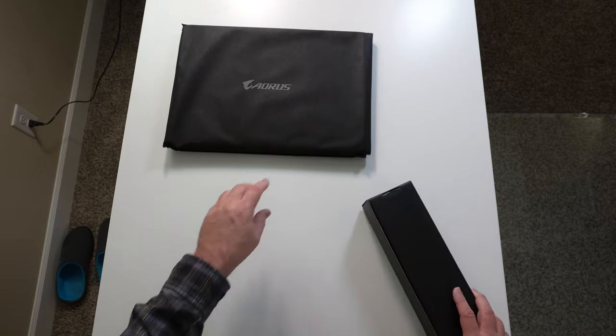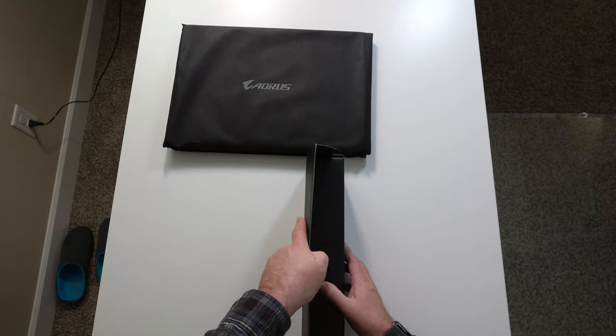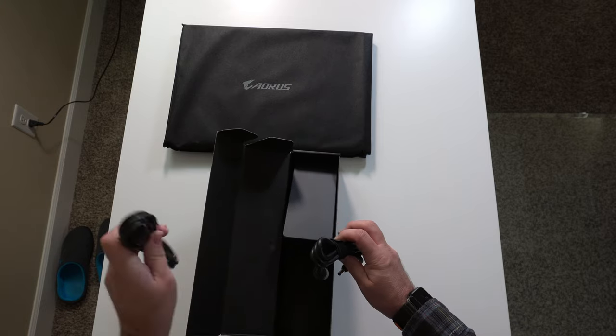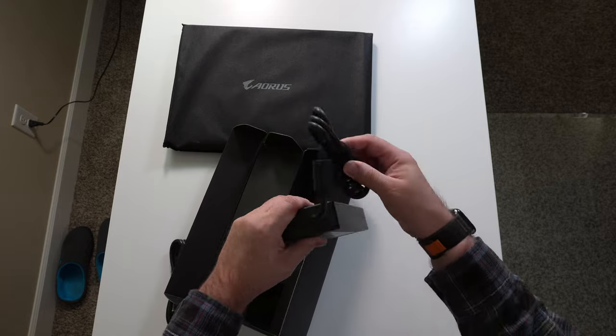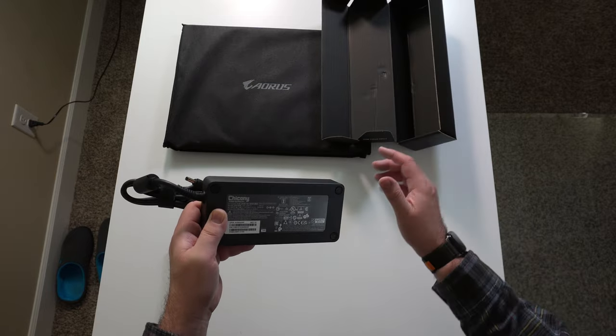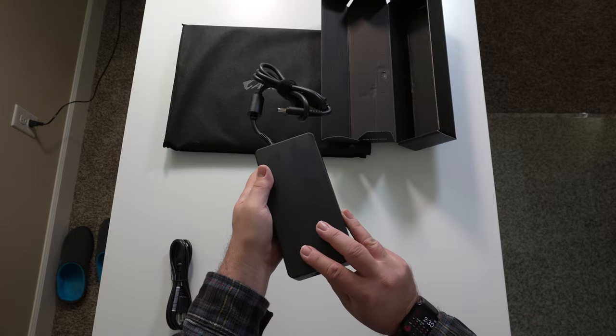We're going to go ahead and open up the power brick and cables. And lo and behold, there's the cable. This is a hefty power brick — a 330 watt power brick.